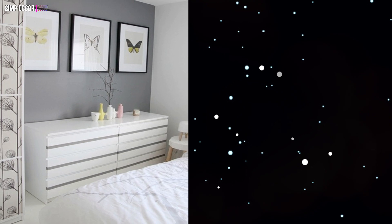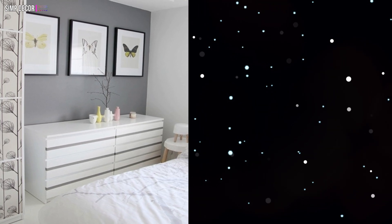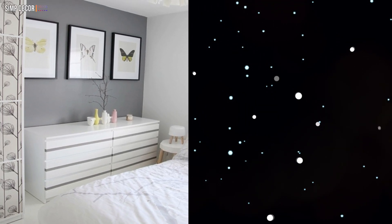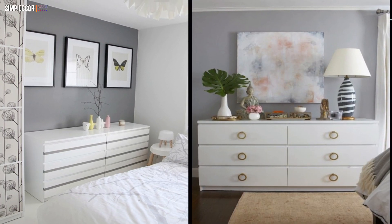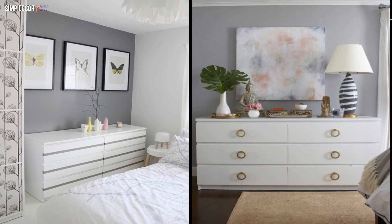6. A simple IKEA Malm dresser hack with stripes of contact paper gives it a bit of catchiness but not too much. 7. Style your Malm dresser with brass ring poles to make it look glam and timeless.